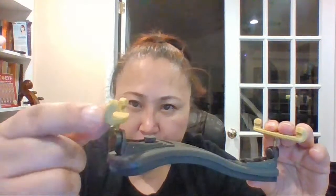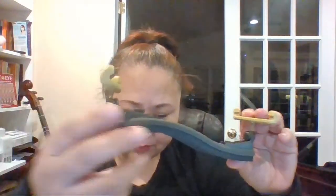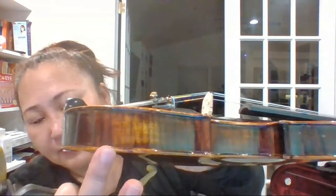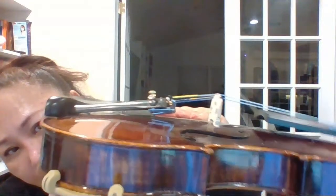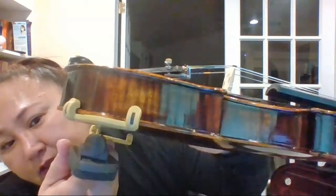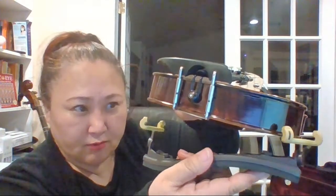The most important thing to remember is there's a little groove right there that has to fit into the groove at the bottom of the viola or violin. See how this goes here — it has to fit right in like this. That's very important.